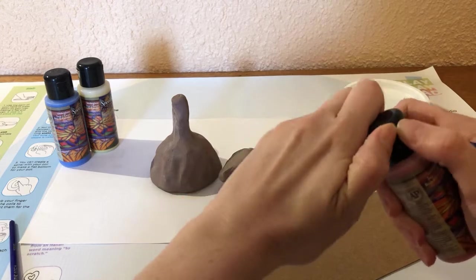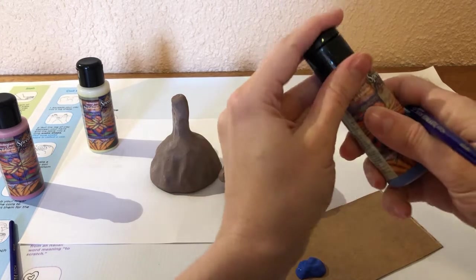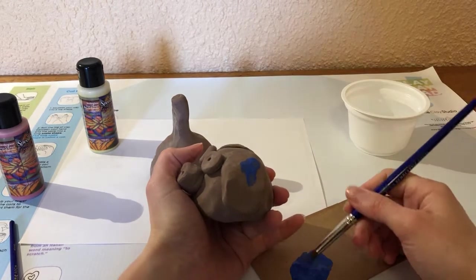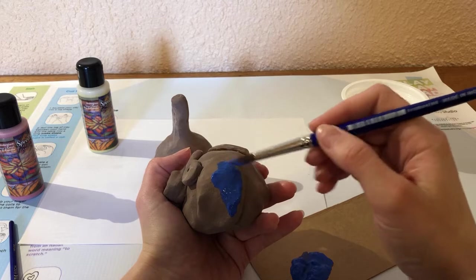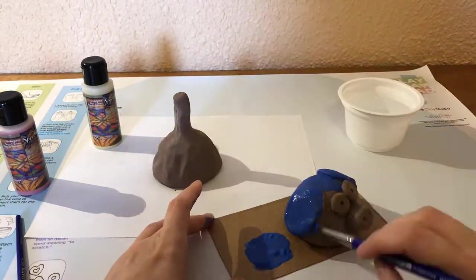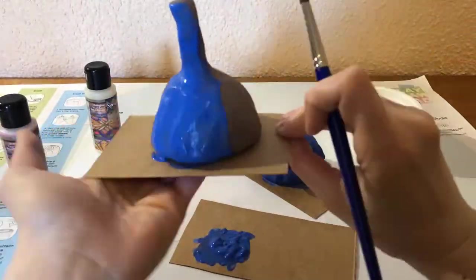Just going to pour a little bit of my underglaze onto the cardboard. It's helpful to shake them up a little bit beforehand as it can get a little clumpy and thick. For painting with the underglaze, we want to dab the paint on or do short brush strokes so that we aren't mixing our underglaze with the clay body — that will help our colors be a lot thicker and more opaque and less see-through on the final product. You can let the first coat dry and do a second coat, or layer different colors. If you want to add polka dots or stripes or anything like that to your animals, you can layer the underglazes on top of each other.